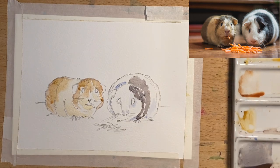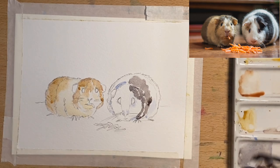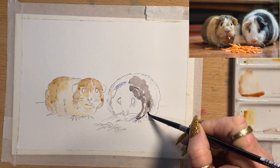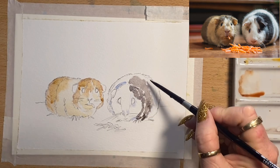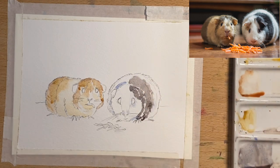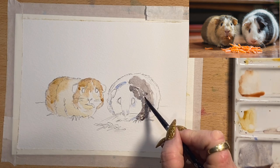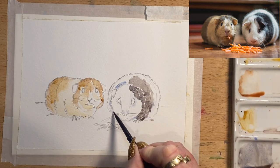I'll take that back and around there — continuing on, I'm going to take this brownie gray around a bit more. I can see a little dark patch on the left side of his face so I'll go and add that in now.